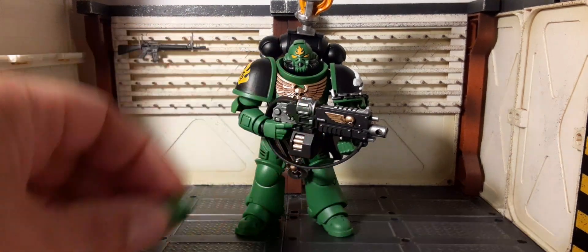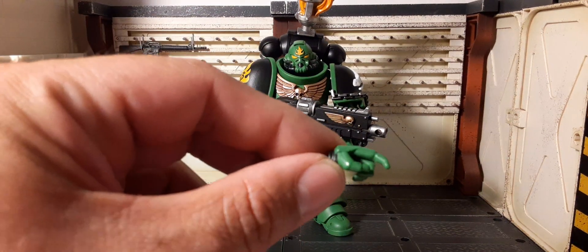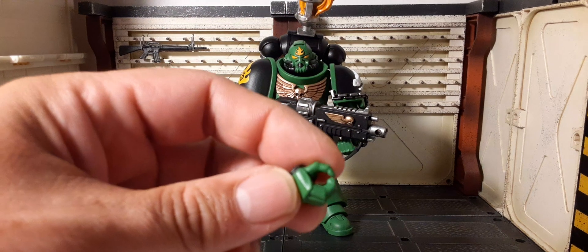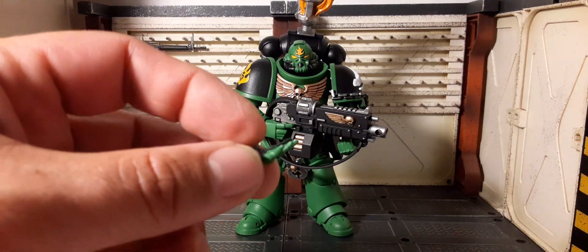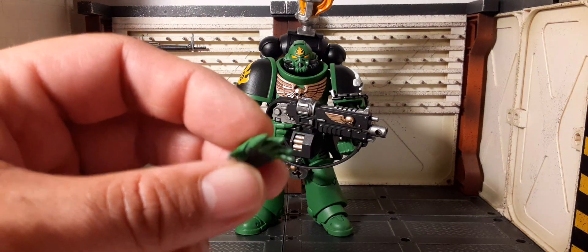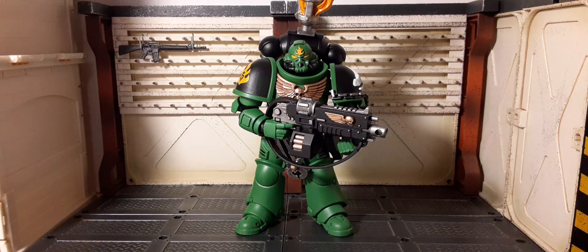Last but not least, a couple of alternate hands. We have a fist hand — right and left — so you can go one-on-one with whoever you want. There's another trigger finger hand for the other side, a gripping hand that might work well for the sword, and my favorite — the open hand. So you can smack teeth, grab, or give commands. Very nice versatile hand. Very very cool.